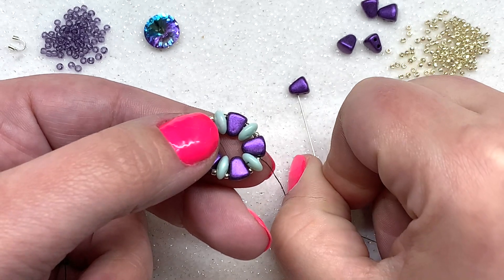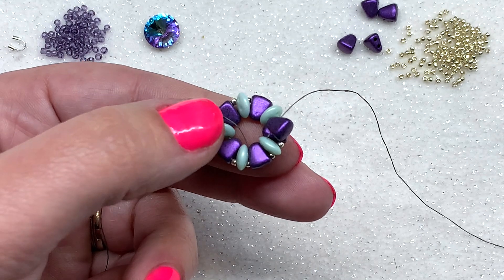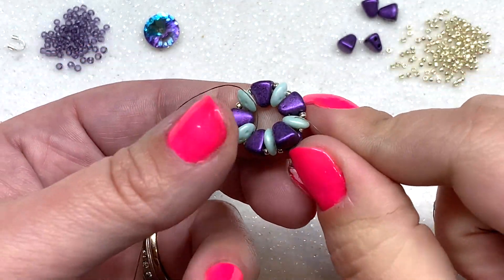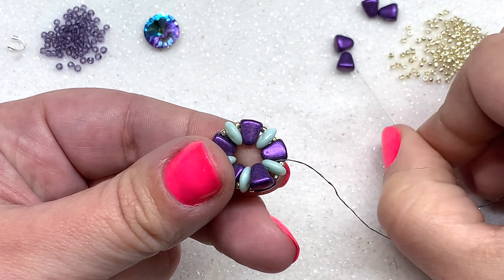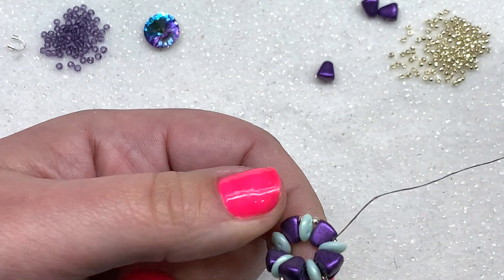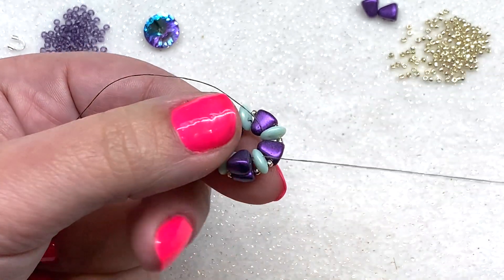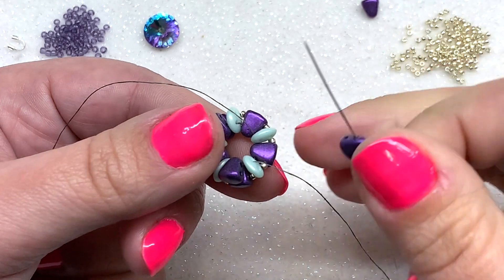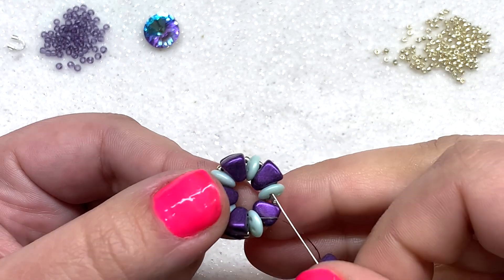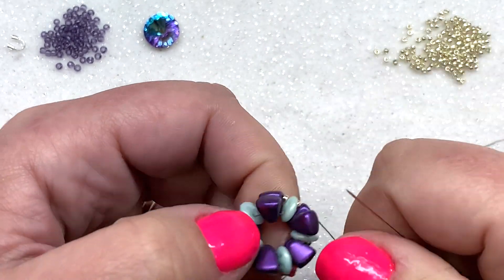We're going to be stacking one nibbit bead on each of the existing nibbits. Working on the inside, go through the smaller end of a nibbit, set it on top so you can see where it's going, then go through the top left hole of the next lentil bead — that nibbit will sit right in place. Repeat: pick up another nibbit through the smaller end and go through the top left hole of the next quad. Continue picking up another nibbit and going through the top left hole all the way around until you've done all five.